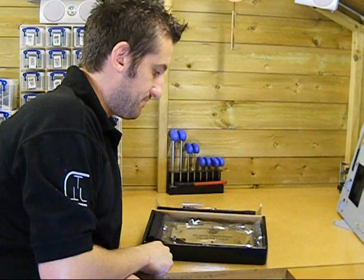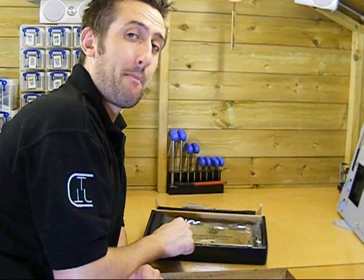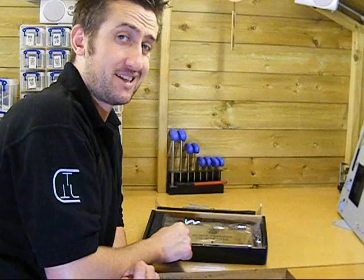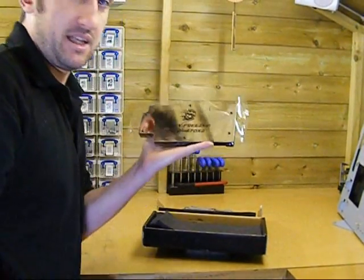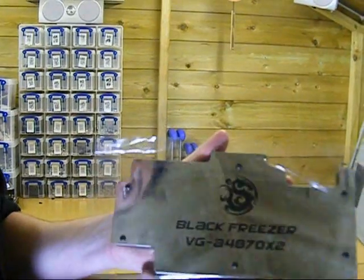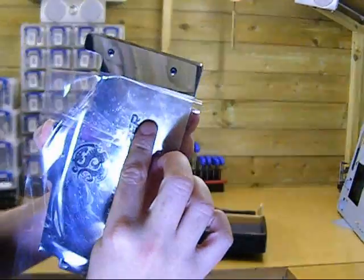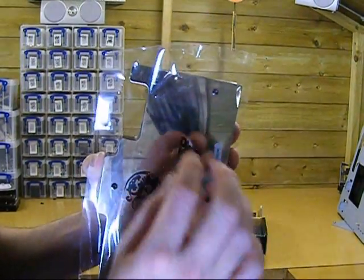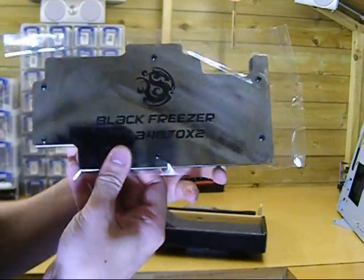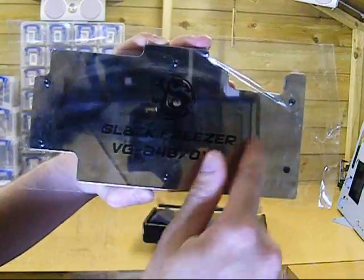And then we've got the water block. Get ready for this because I think this is the best looking water block I've ever seen — I don't say that lightly, this thing is the nuts. I'll bring it in so you can see. This top, if I peel this film back, is mirror stainless — that's a stainless steel plate on the top. Yeah, that's mirrored stainless. That's a stainless steel plate on the top.